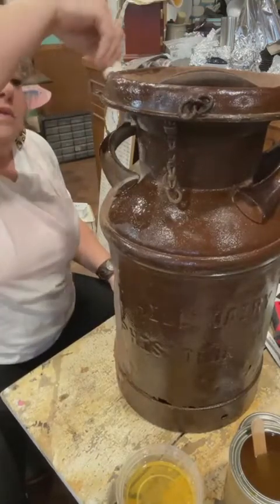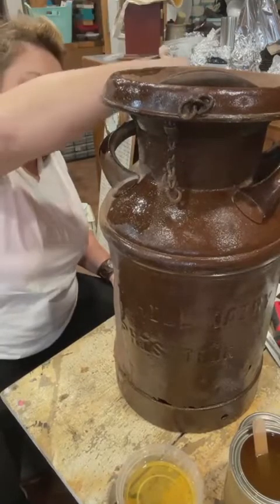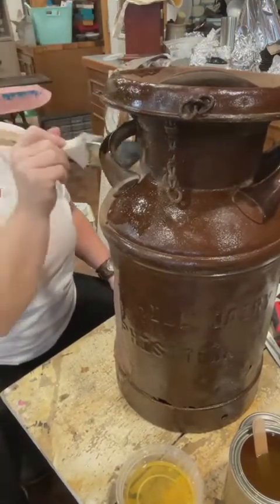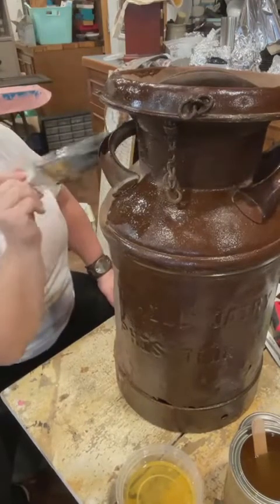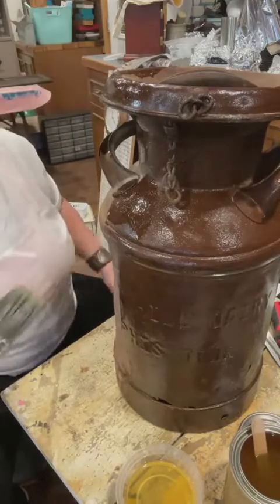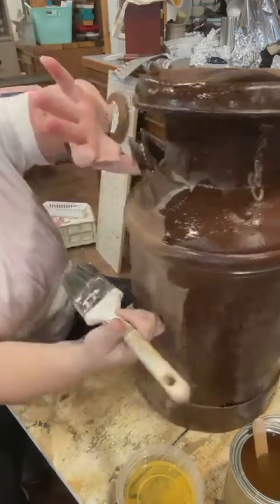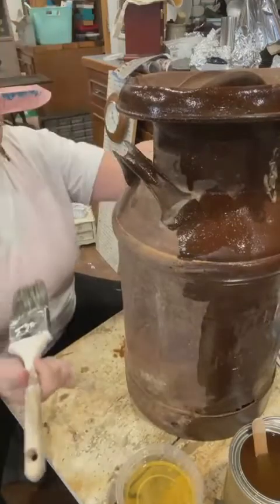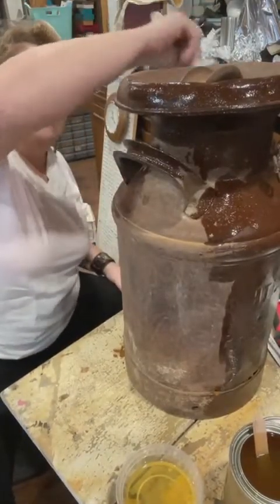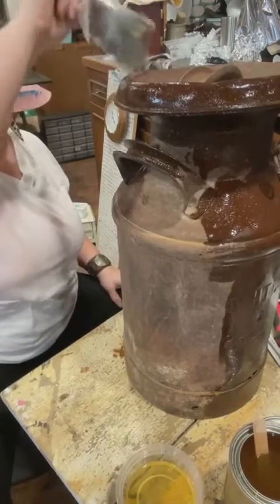I always say watching me paint has to be as boring as watching paint dry - and this isn't even painting, I realize, but same idea. But I do love a transformation. Once you turn this around a little bit you can definitely see what we're doing.